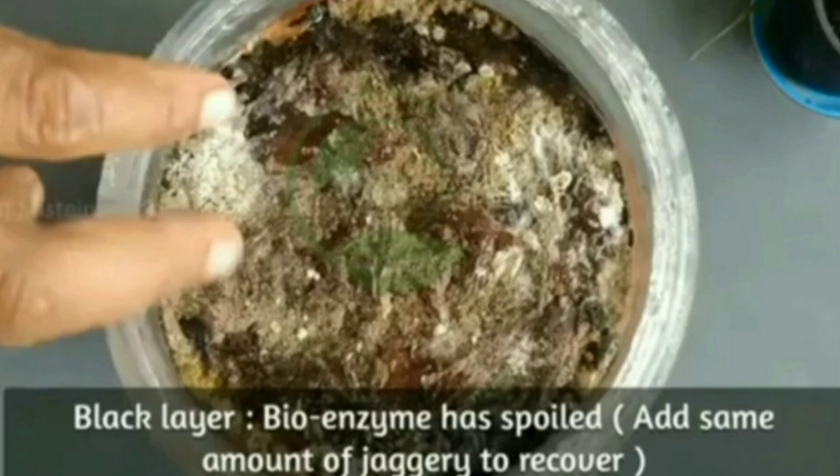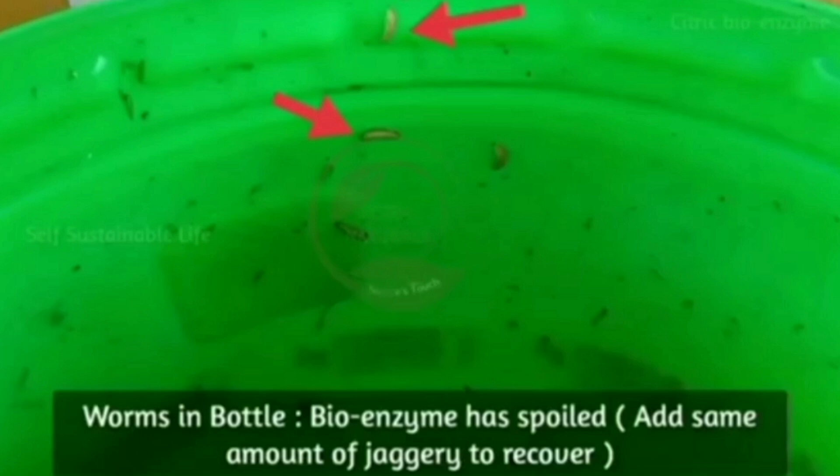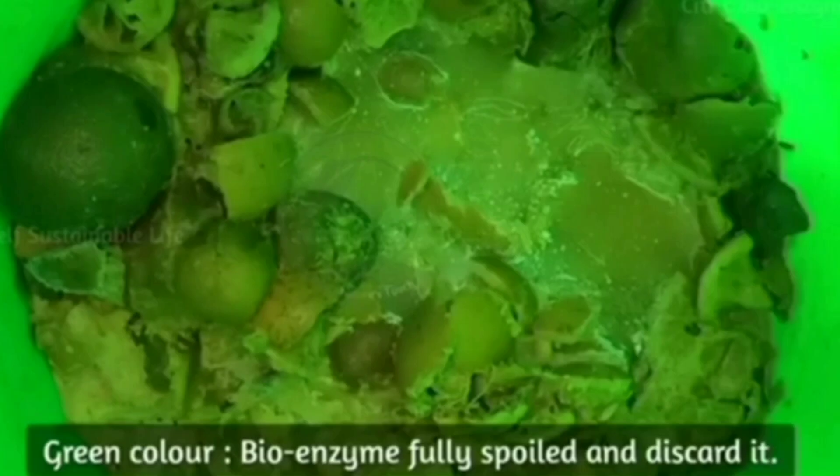If you see a black layer, the bioenzyme has spoiled — add some amount of jaggery to recover it. If you see some worms, the bioenzyme has also spoiled — again, add some jaggery to recover it. If you see a green color, the bioenzyme is fully spoiled and you have to discard it.